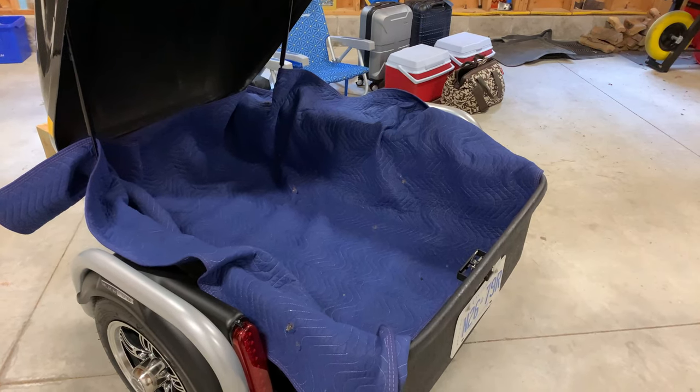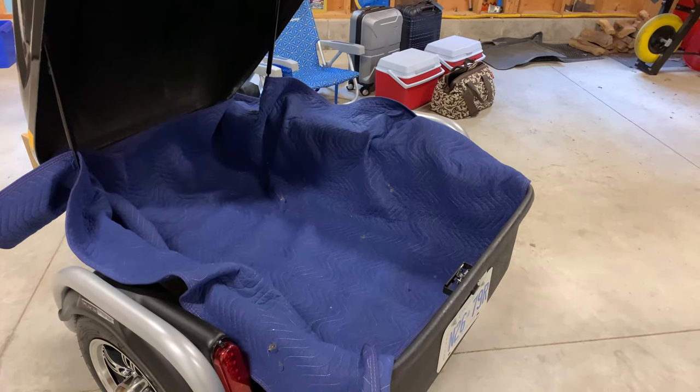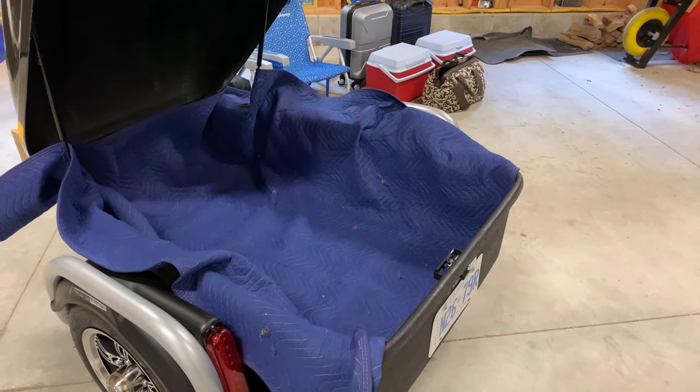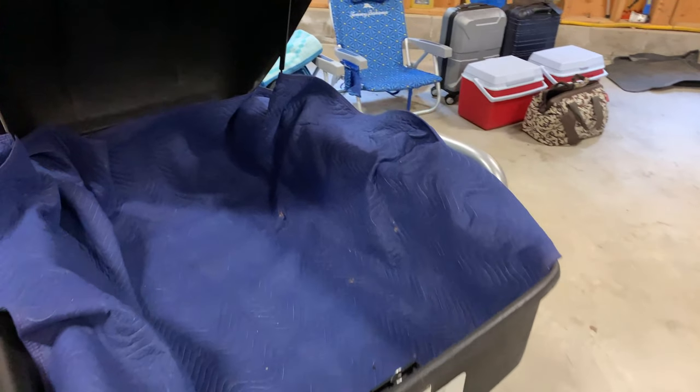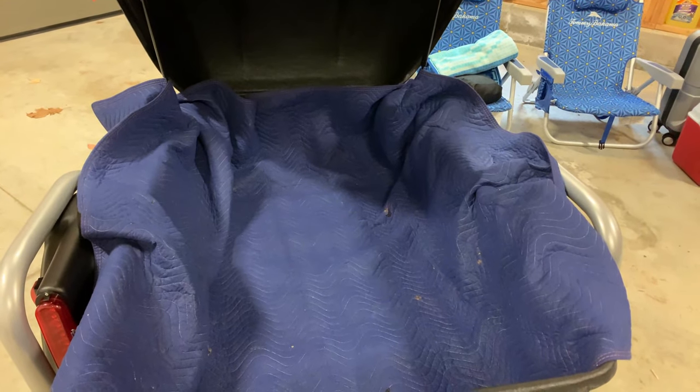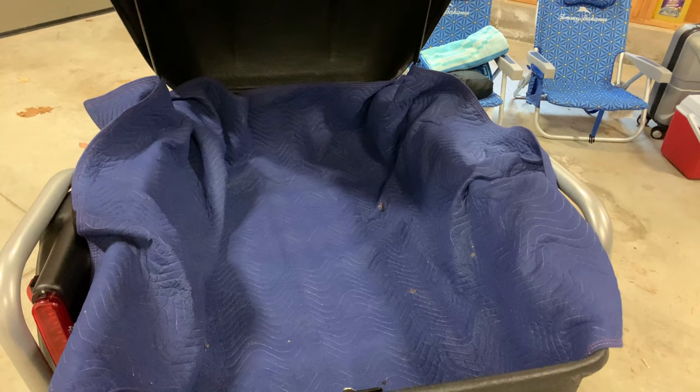Step one: we put a furniture blanket in the trailer that covers the bottom and goes up the sides. This just gives us something to protect our stuff from moving around inside the trailer and prevents it from getting scratched up.